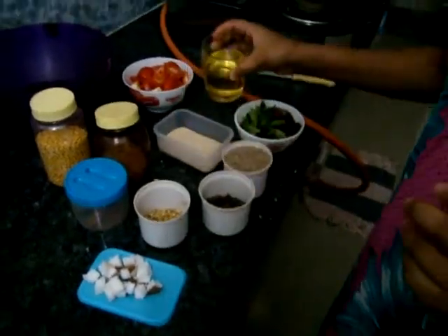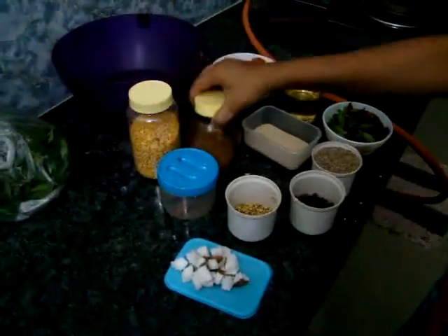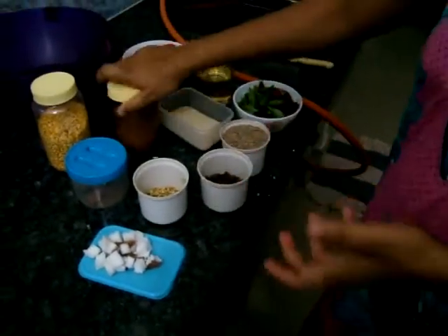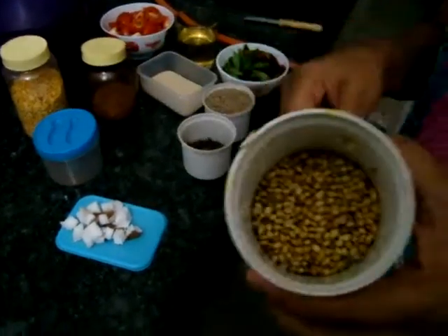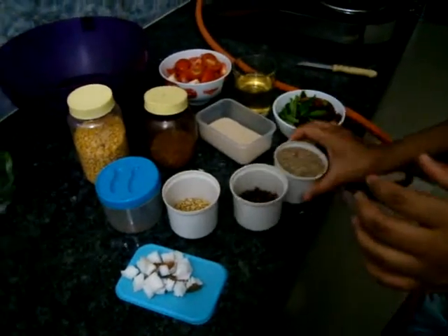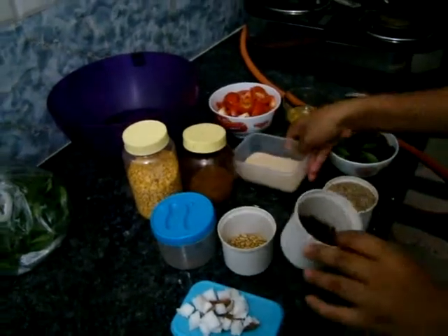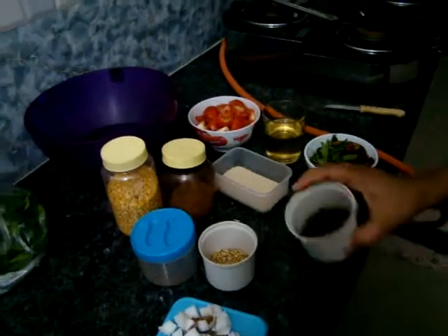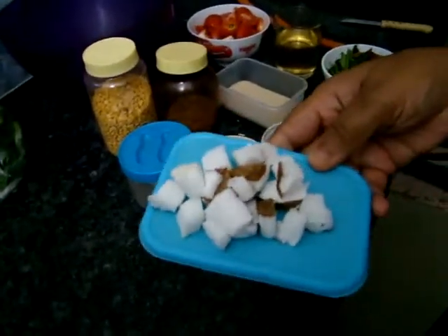Then oil for use. Then 1 tablespoon of chana dal. 1 spoon of soam, 1 cinnamon stick, 1 spoon of coriander seeds and 1 spoon of jeera, and half spoon of kasa kasa. Then 1 or 2 cloves. Then you need 1 quarter cup of coconut.